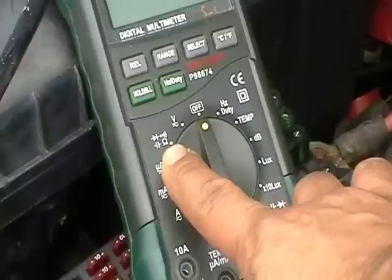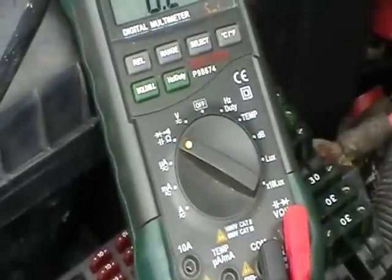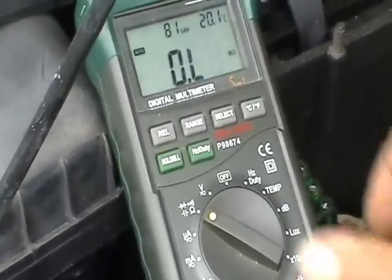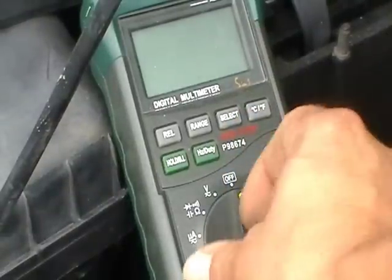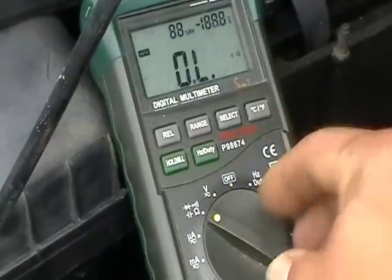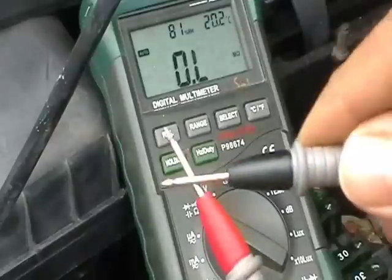This is your ohms that I'm pointing to — this is going to be your continuity check. Don't worry about the overload that you're seeing here. You want to put it on ohms, and if you have a multimeter like this, you're going to have to push the select button so the audio or speaker button lights up.